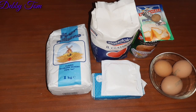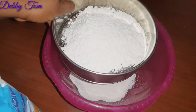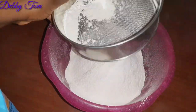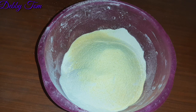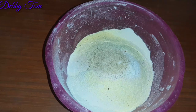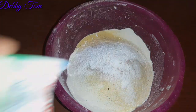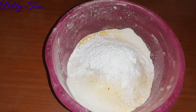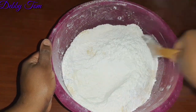I started by sieving the flour just to ensure there are no lumps. After sieving the flour, I went ahead and started mixing the dry ingredients. I also sieved my corn flour, added a little bit of corn flour, then added my sugar, nuts meg, baking powder, and vanilla powder, and mixed everything properly.